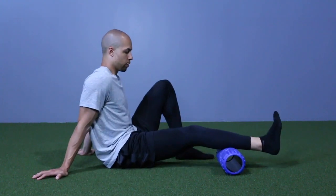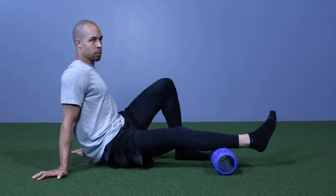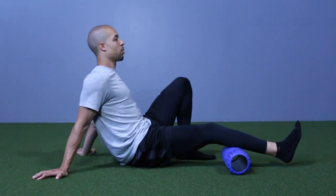All right, so FOMO on the calves. It's gonna be pretty straightforward, just kind of rolling back and forth, finding those spots that are a little bit more triggered up, and maybe even just sitting on them as well.